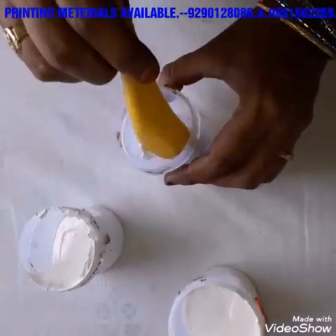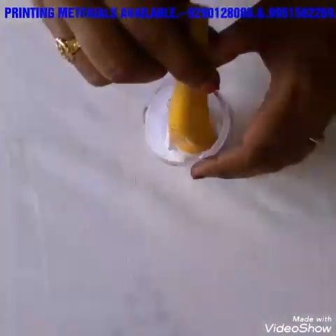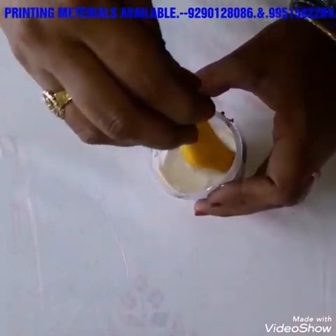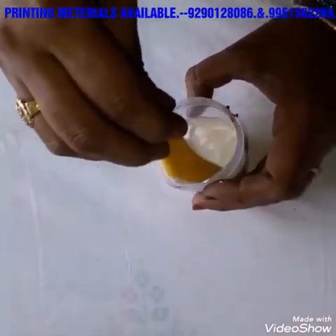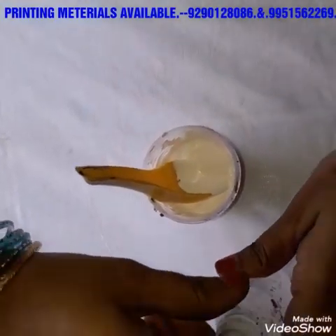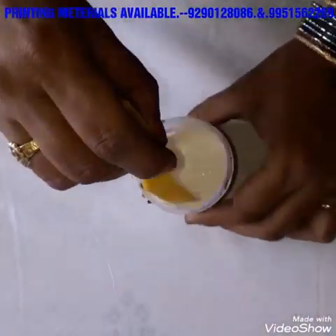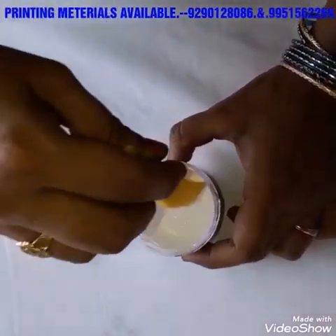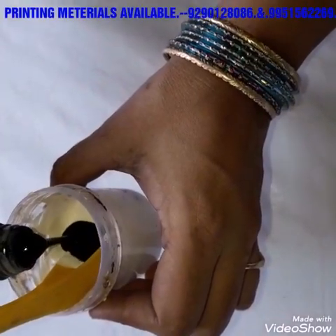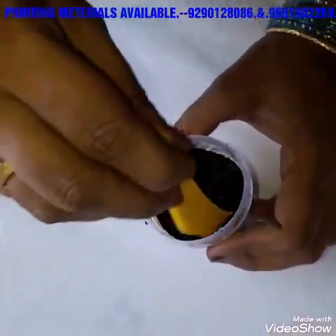1 spoon of Lazer 4000. 1 spoon — this is mixed. 1 spoon. Black color Vestner. Kadhi Bender, Laser 4000, Fixer, Color.